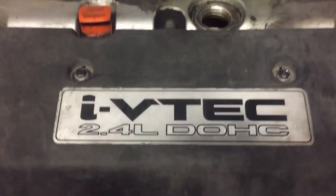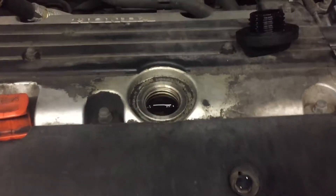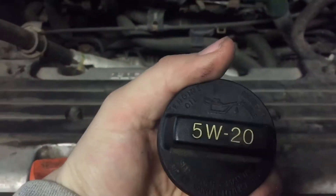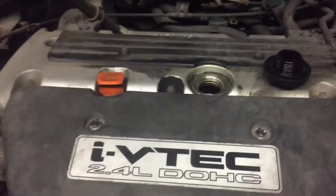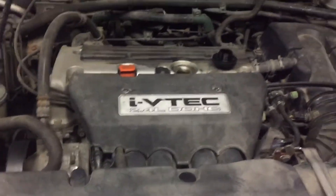Alright guys, here's the engine — i-VTEC 2.4L overhead cam. There's the dipstick and where you put the oil in. There's the cap labeled 5W-20. The book says 4.4 quarts of oil, so that's what we're going to put in today.